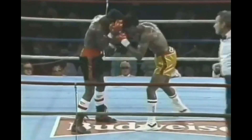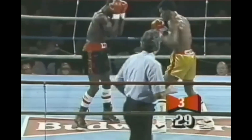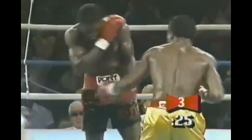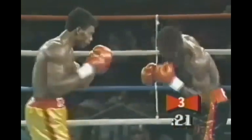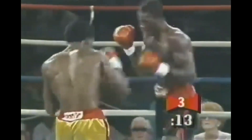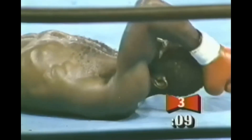I want to show you Julian Jackson versus Buster Drayton. I've watched a lot of Julian Jackson's fights in preparation for this video, and almost all of his punches have excellent, powerful mechanics behind them. Just look at how he's ripping these shots — each one is meant to do damage, and intention is a big part of success in maximizing punching power.